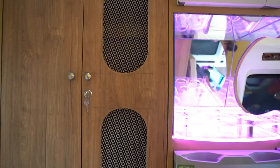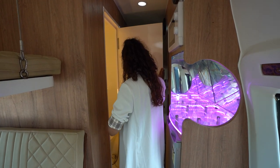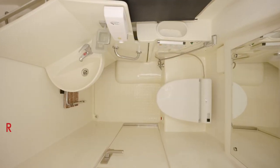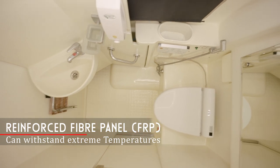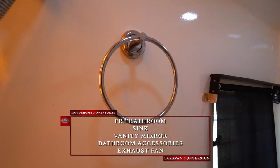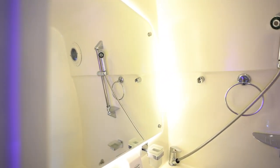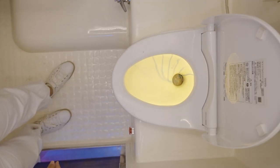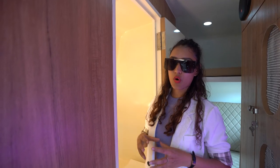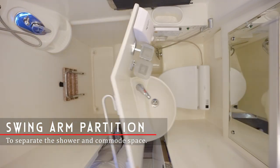Moving to Motorhome Adventures' staple — the washroom area. We have a detailed video and article on the technology we use, linked in the description. Here we have an FRP-based sink with an extended shower arm. We have a urinal so the ladies won't have to worry about using a dirty commode. There's a good-sized mirror, towel hanger, toothbrush holder, soap holder, and an exhaust. The technology in the commode — the pneumatic activating wall waste technology — is why we can get away with using only 300 ml of water per flush.